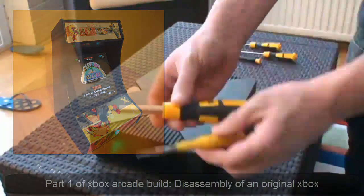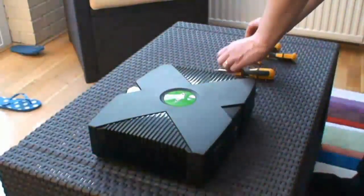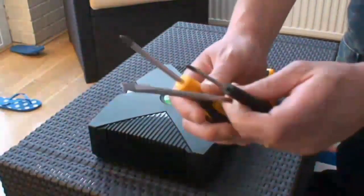You'll need Torx screwdrivers — Torx 10, Torx 20. A flathead screwdriver comes in handy as well.